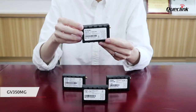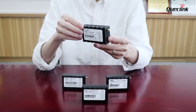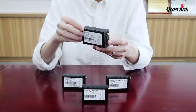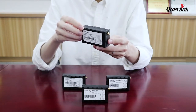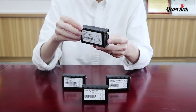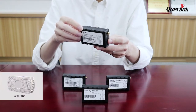The 4G GV350MG supports CAT-M1 and CAT-NB1 with 4G and 2G. It has two RS232 serial ports while others have only one, allowing more wired accessories to be connected at the same time. It has a BLE version as well that can be connected with our BLE temperature and humidity sensor WTH300 for cold chain solutions.